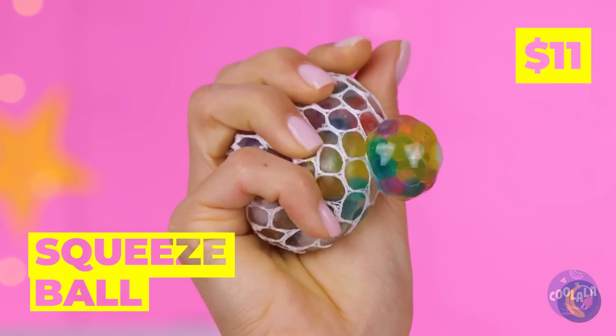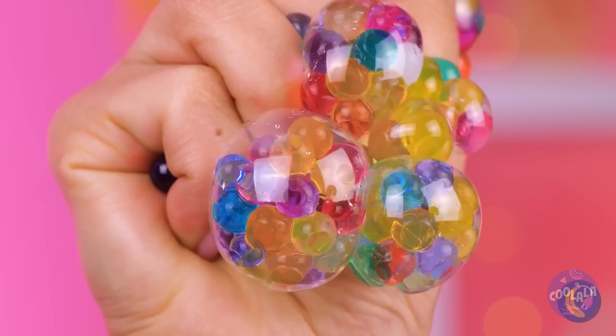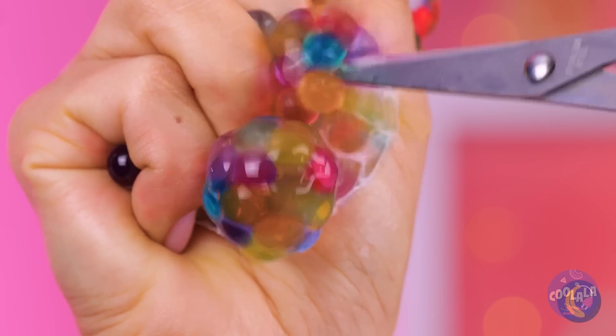A squeeze ball! Just look at how it oozes — and that's before we cut into it!